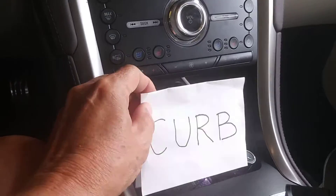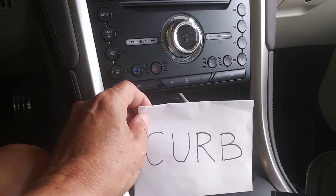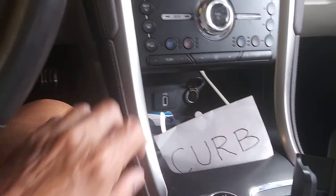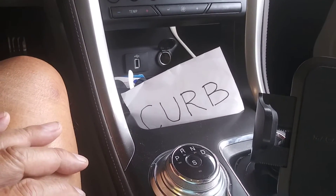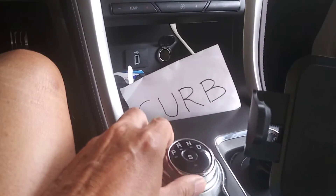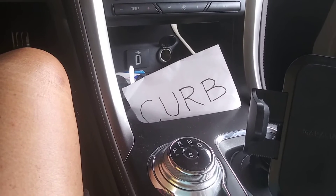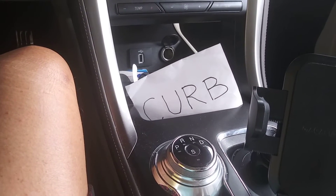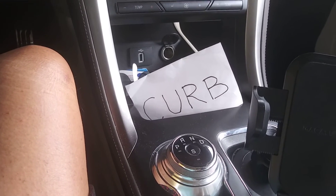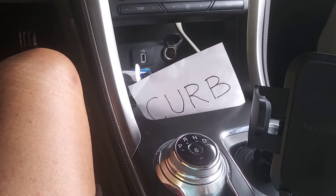This is how I prevent hitting curbs. I made this little note. When I pull into a spot, I know whether I'm parked next to a curb or not. I put this out right here — big word: CURB. When I get in the car and reach for the shifter, I see that word 'curb,' and it reminds me that I'm parked next to a curb. Because if you look out the window, you can't see if you're next to a curb or not. You forget about it, back out, cut it hard, and bang — hit the curb, scratch your wheels.